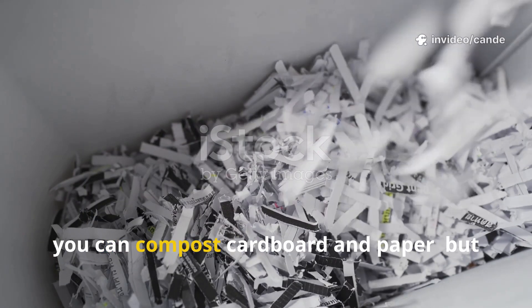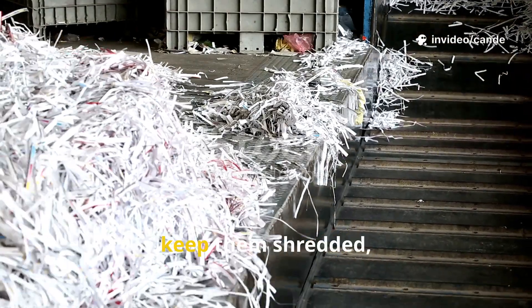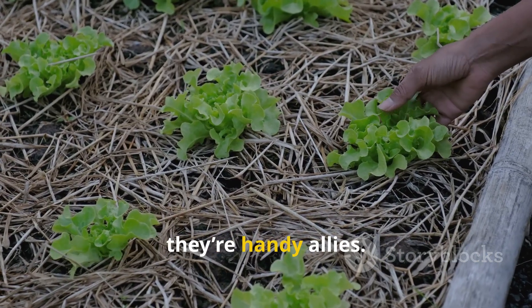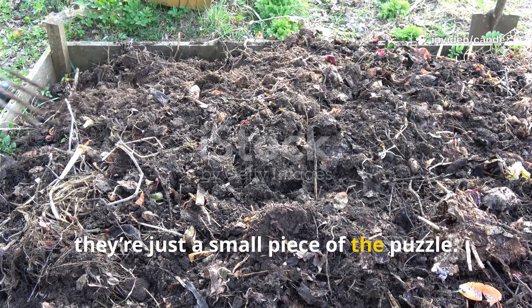Yes, you can compost cardboard and paper, but don't expect miracles. Use them wisely, keep them shredded, and balance them with nutrient-rich materials. For weed suppression and carbon balance, they're handy allies. For long-term fertility, they're just a small piece of the puzzle.